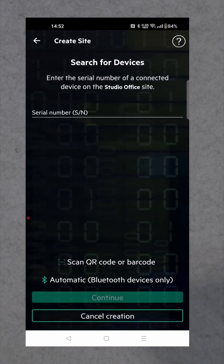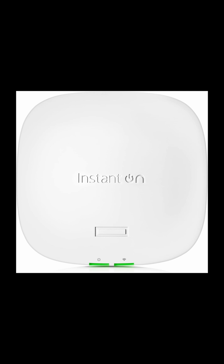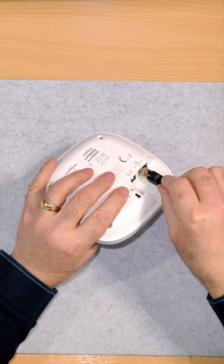Then continue. You need the serial number of this unit to set it up, but before we do that, we're going to connect this up first.